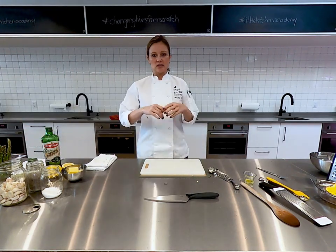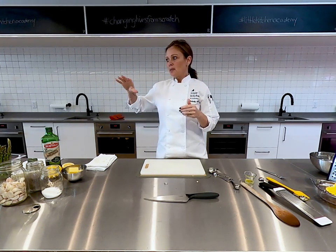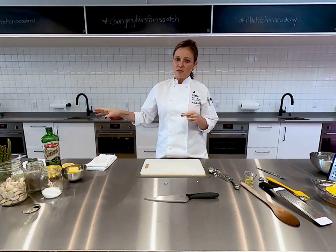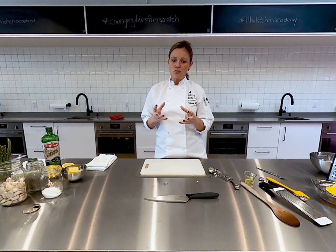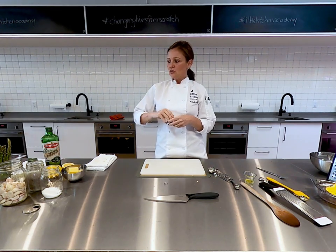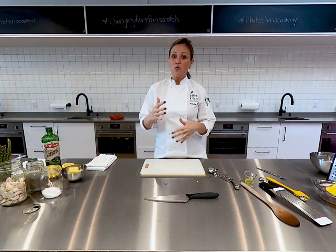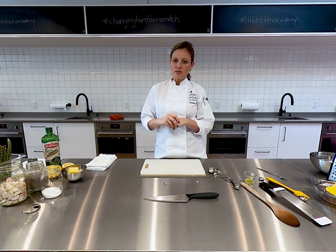Now we need to consider what we're going to add to that spaghetti squash. At Little Kitchen we're mindful of little hands touching that spaghetti squash — when it comes out of the oven it's steaming hot and we really need to let it sit and cool down before the children handle it. So at home you may be able to do all of this in one go, but for Little Kitchen we're going to do it one step at a time.